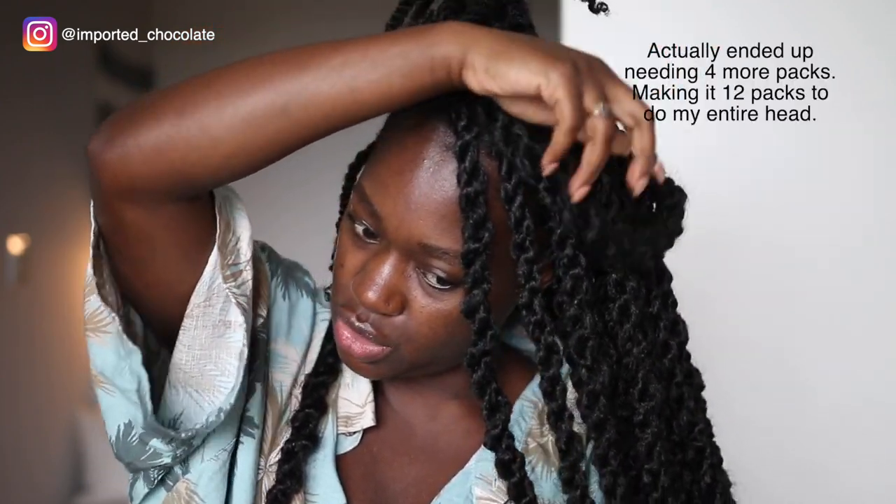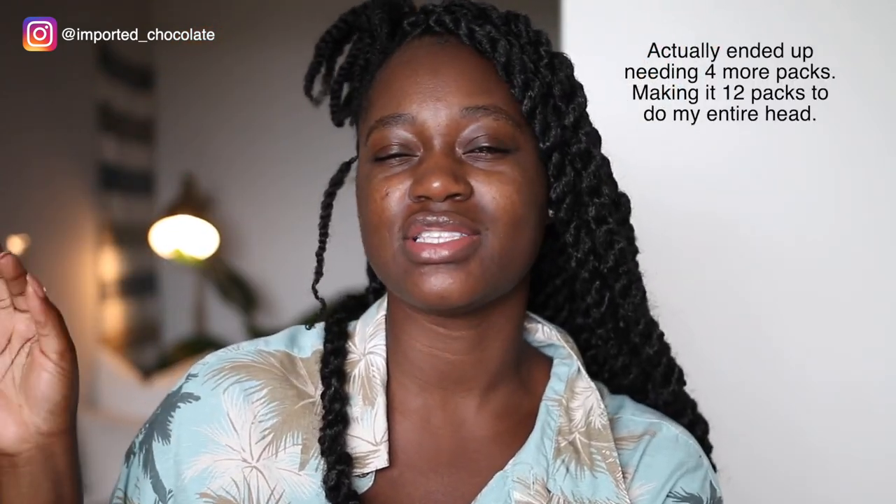I actually need to go back to the beauty supply store, so I'm just going to do what I can on camera, because this is my last pack. I purchased 8 packs, and I need to go and probably get 2 more packs in order to complete this hair. Marley hair is already heavy, so I didn't want to make it too thick where it's too heavy, and I didn't want to make it too small either. So I think I just got about 3 strands. With this Femi hair, it's not like the other Marley hair which is rougher — this one is kind of straighter.